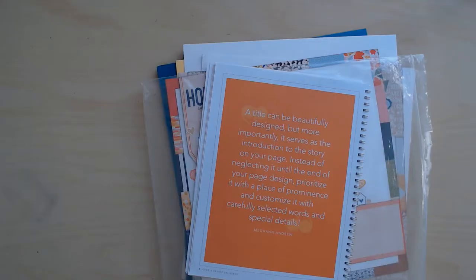Hi and welcome to Paper Root Scrapbooking. I'm Nadine and today we're going to keep talking about what to do with all the things after attending a big weekend retreat.